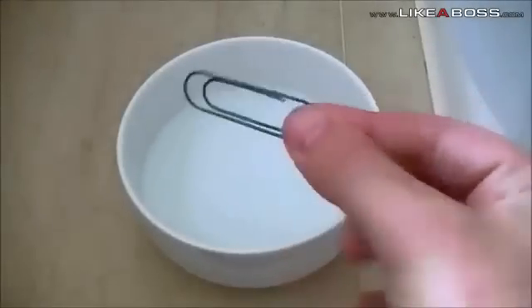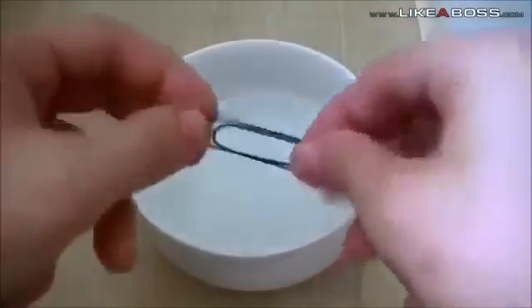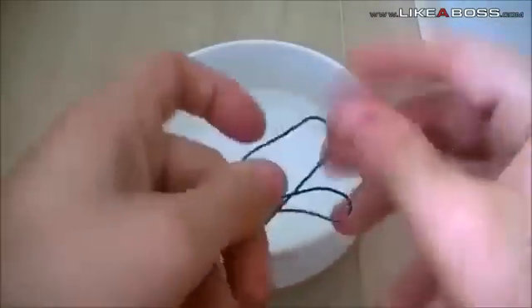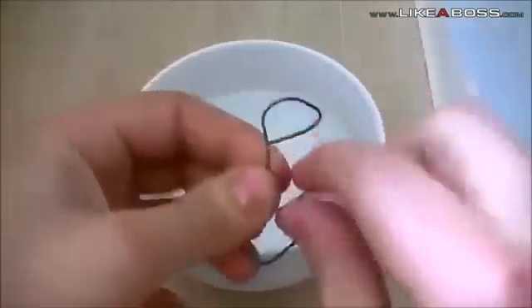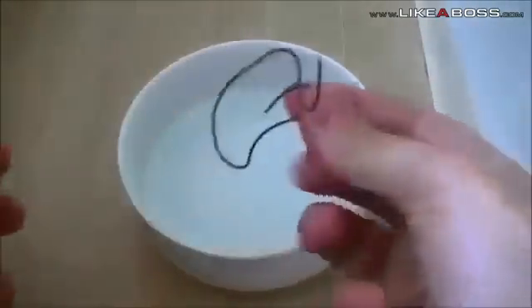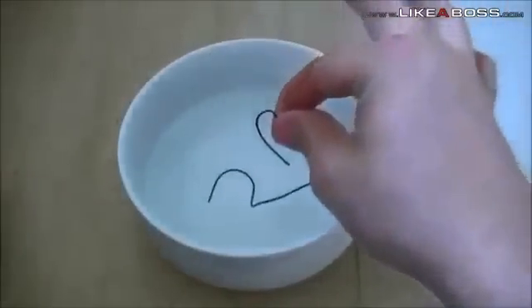This is no ordinary paperclip. In fact, it's made from nitinol and it has some unique qualities. Let's bend it into a completely different shape. Okay, I think that should do. Now watch what happens when I drop this into some hot water.